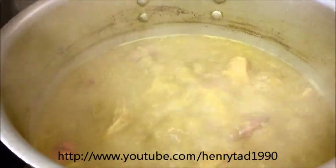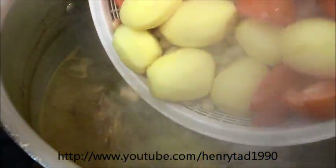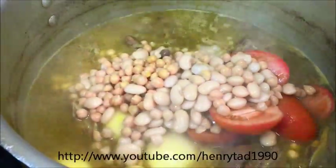As you can see the water has reduced significantly. So we'll go ahead and add our potatoes, tomatoes, the beans and the peas now. And we'll also add two tablespoons of tomato paste.